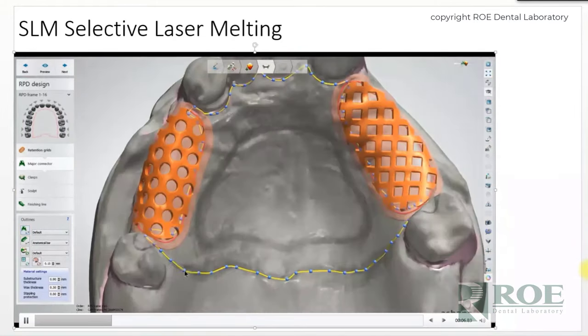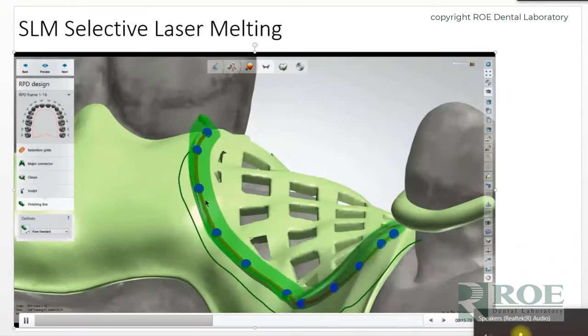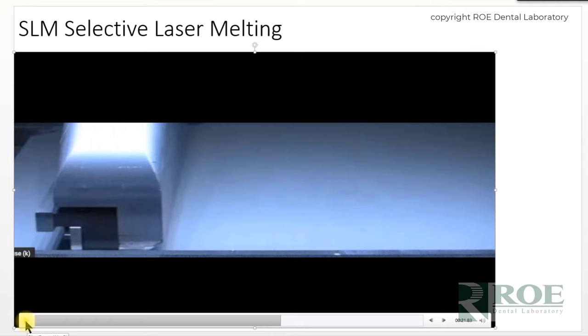We've been using digital technology for maybe 15 years, where we digitally design 100 percent of our partials. Historically, we'd design the partial digitally with software — we've been through about four different softwares — but they all do the same basic thing: they survey the model and allow you to adjust it. It's computer-aided design — you rotate the partial digitally until you idealize the path of insertion, and instead of using a traditional surveyor, you do it digitally. As you manually oscillate the model, the software tells you essentially where to stop so that the undercuts are indicated, and you can design your partial with the perfect draw and perfect path of occlusion.